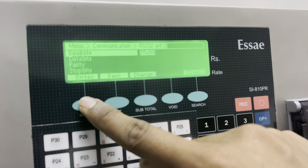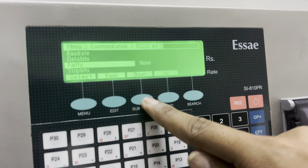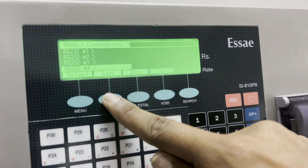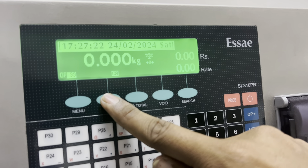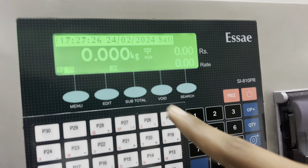Select download. Data parity stop handset.